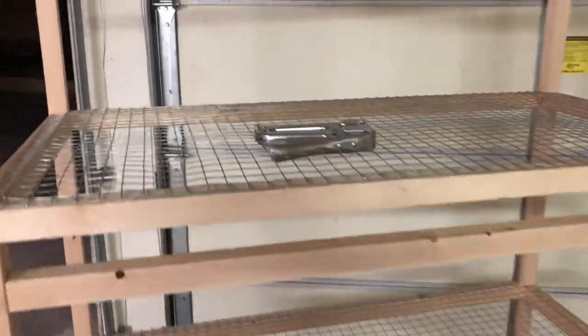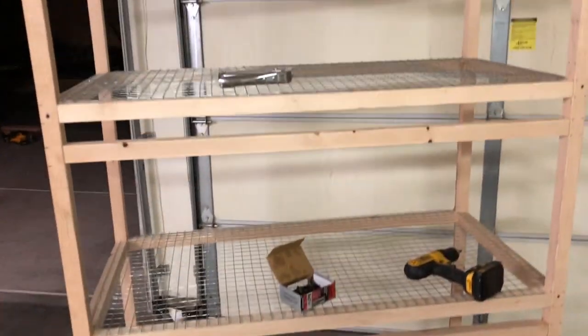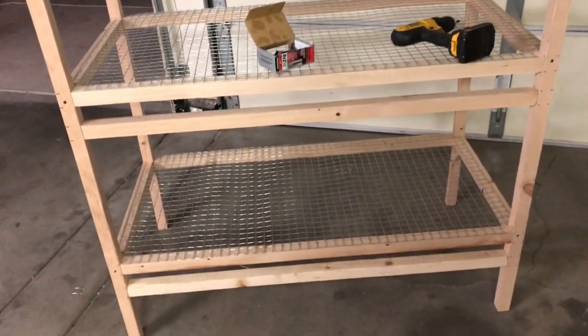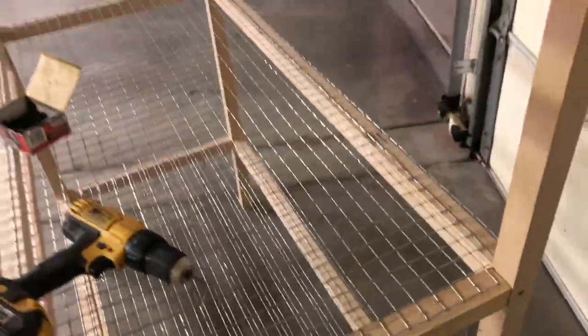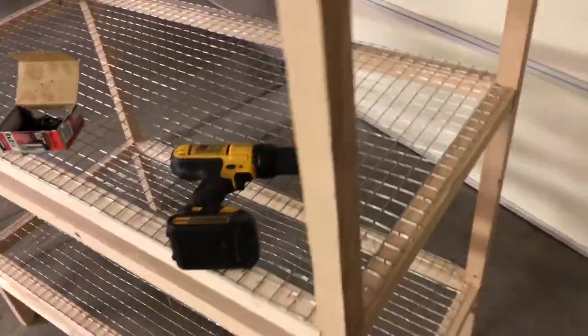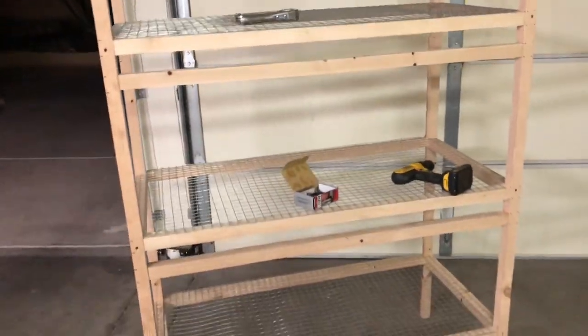We've got the wire floor in and it's looking pretty good. Now we're going to do the back wall and the pieces of wood that will hold the dropping trays. The wire hangs over just a little on the back because it's exactly two feet wide. Without the plywood on yet, it makes it really easy to stick your hands in and work — so the plywood is the last thing you want to do.